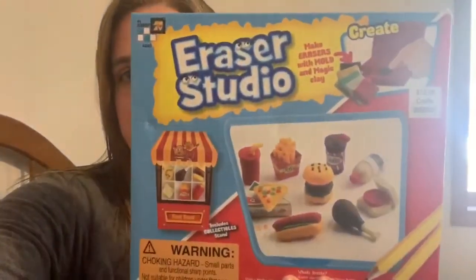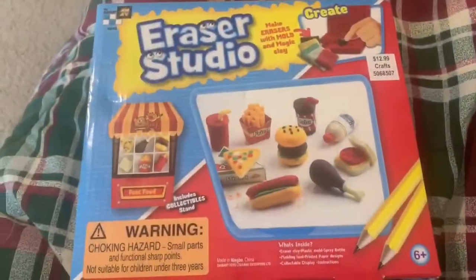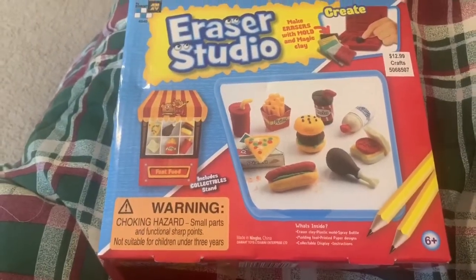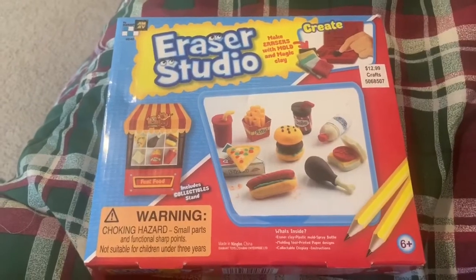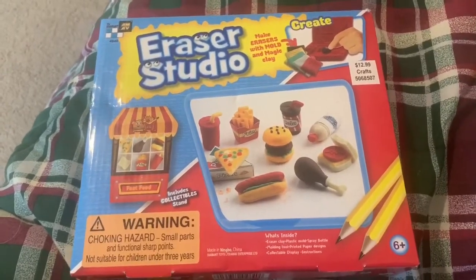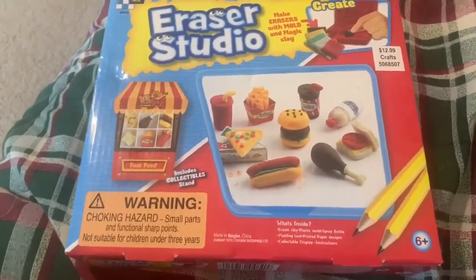I got this one, which is the Eraser Studio, and it is $12.99. They always have their 40% off coupon at Hobby Lobby that you can use on their website, but this was already 40% off, so it worked really well.